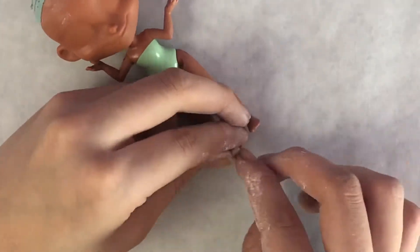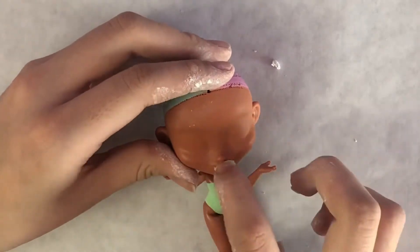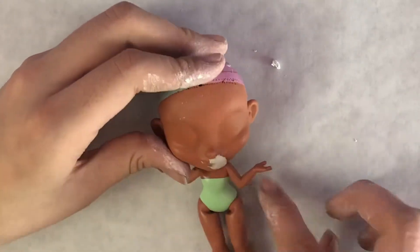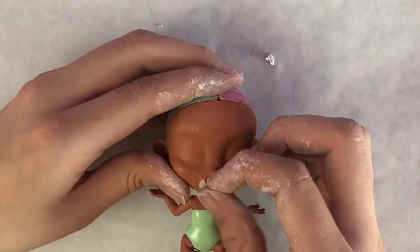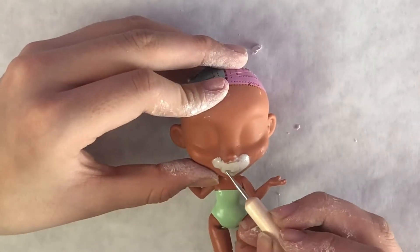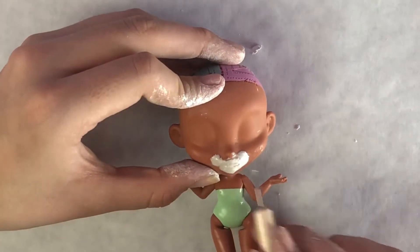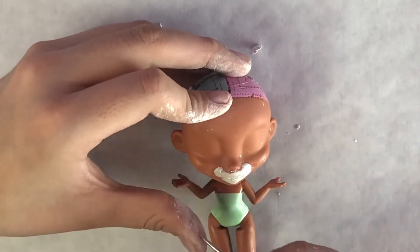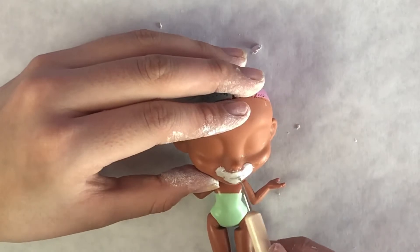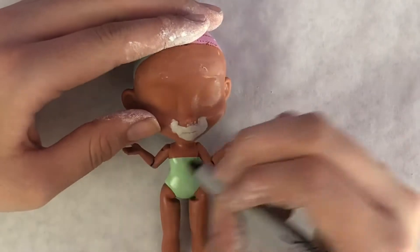And now covering up the toes and lips with clay. I want the arms to be straight down and I'm going to be lengthening them anyway, as well as the torso, so I mark out on the arms and cut them off.